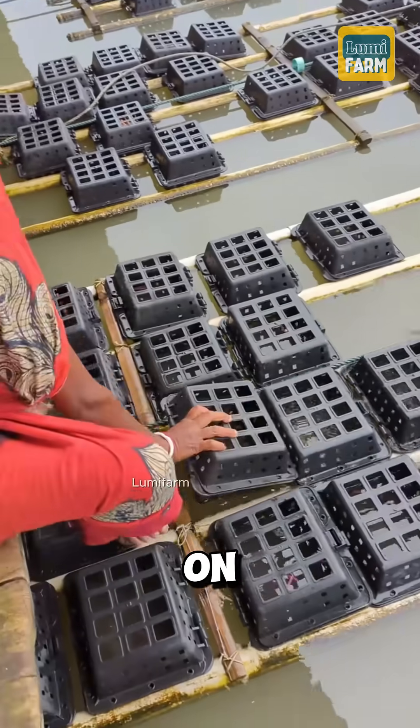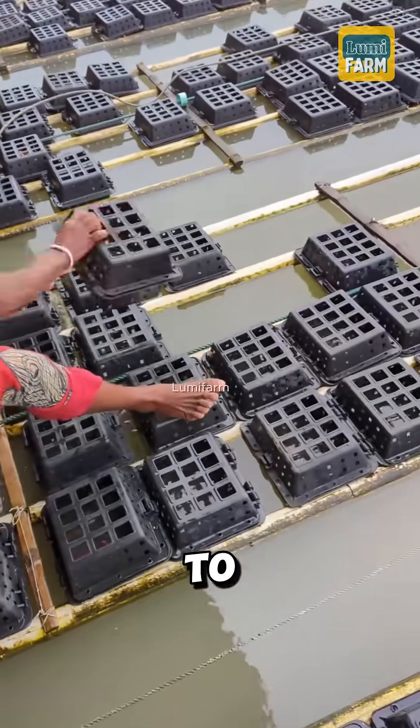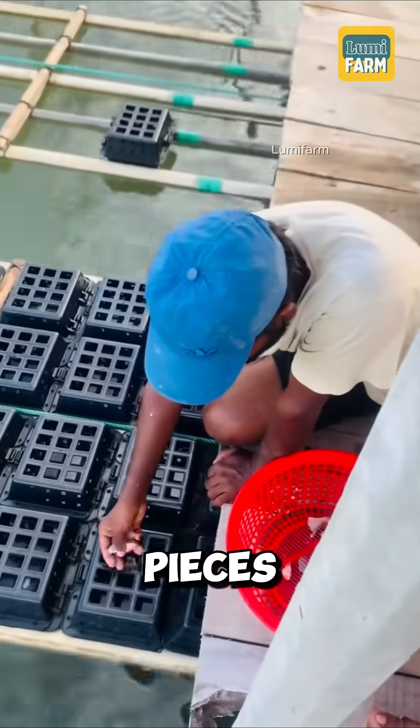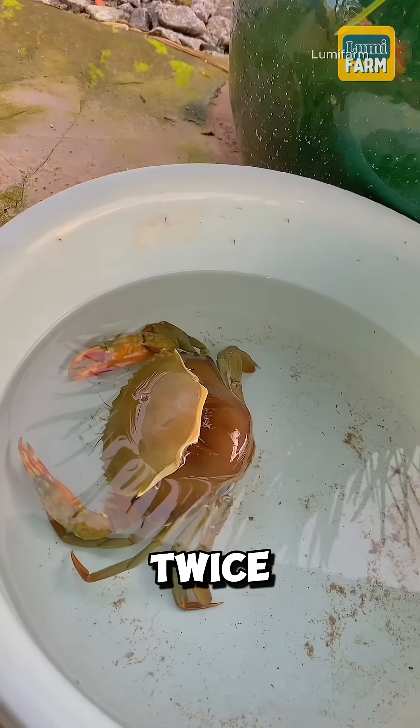The boxes are arranged in rows on plastic pipe frames, allowing them to float evenly on the water's surface. To feed the crabs, farmers cut fish into small pieces and place them in the boxes, usually twice a day.